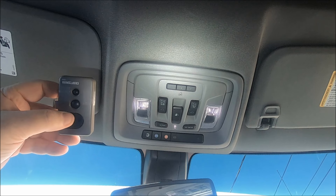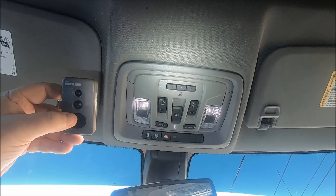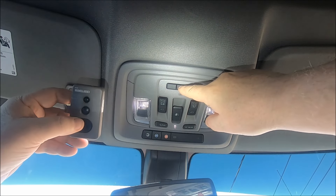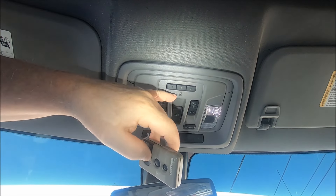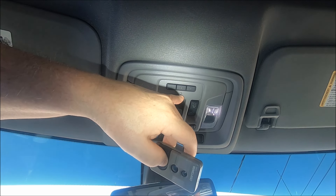What we're going to do is pick the garage door opener button we want to program. For this demonstration I'm going to pick the middle one, number two. You'll notice right here there's a little house icon with a little light in it, which is off right now.